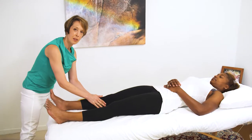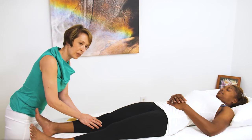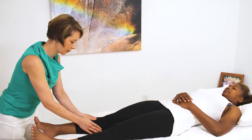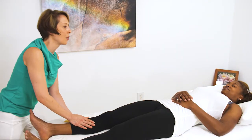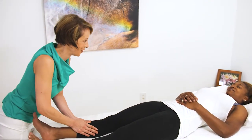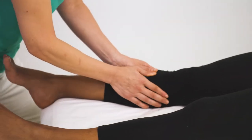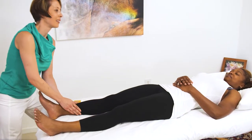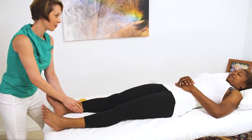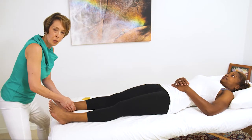Now I'm going to perform a soft tissue mobilization stroke called wave mobilization in the Hendrickson method to scoop this muscle away from the bone. Moving the tissue — I'm sinking and scooping as I get closer to the bone. I get more friction.